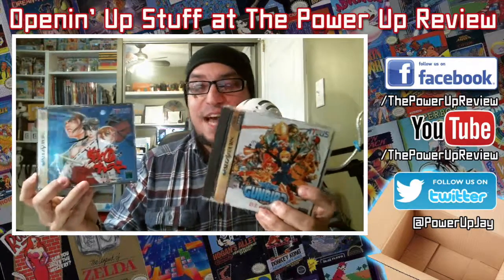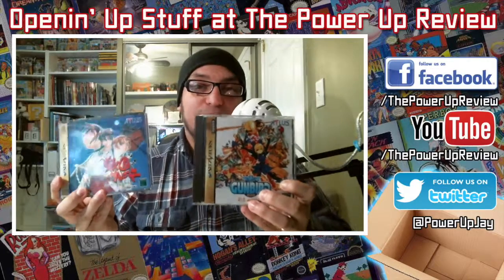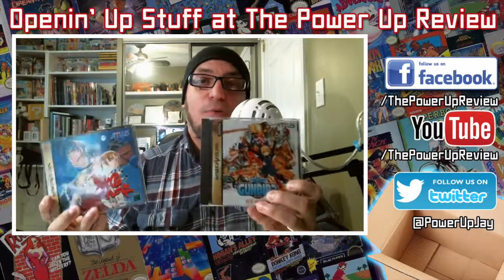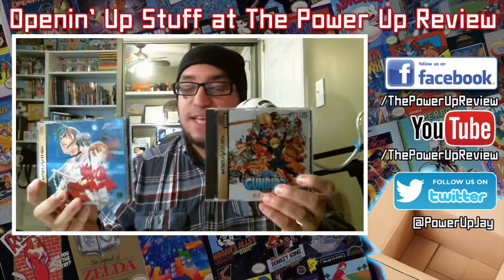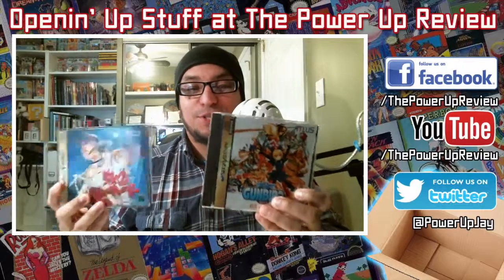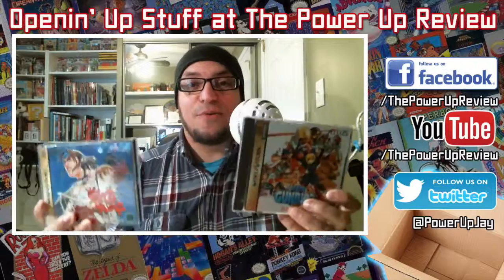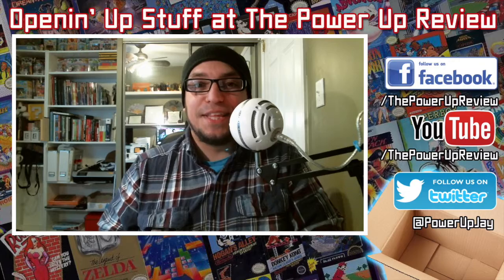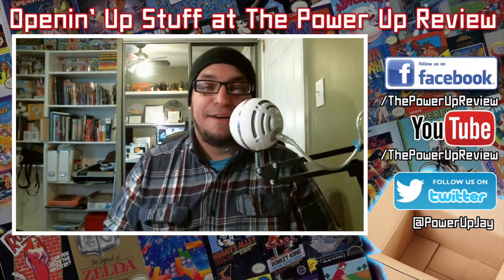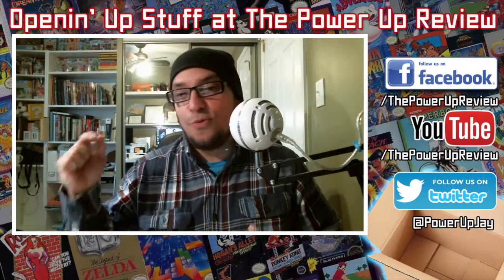Two awesome additions to the Saturn collection. If you're going to collect for the Saturn, here in the states there are some pretty good games, but you have to go import — you have to get yourself one of those action replay memory cards and go import. So these are two must-haves that were on my list. Special thanks to Lex and Gregory — I love you guys. I'll be streaming these probably within the next 20 minutes. I hope you guys enjoy the video. This is Jay, you're watching the Power Up Review — always take it easy, everyone.